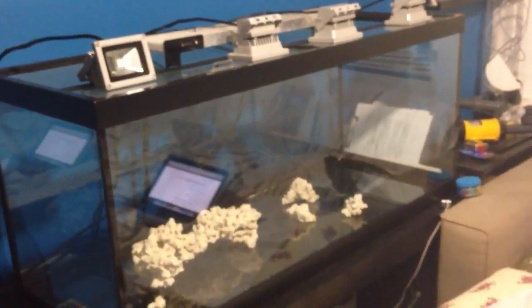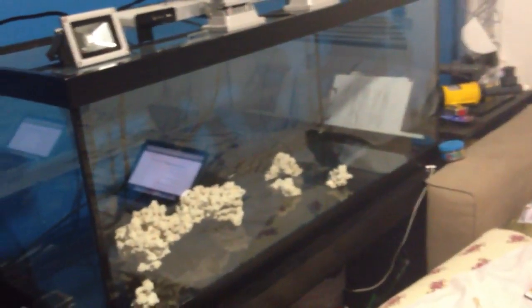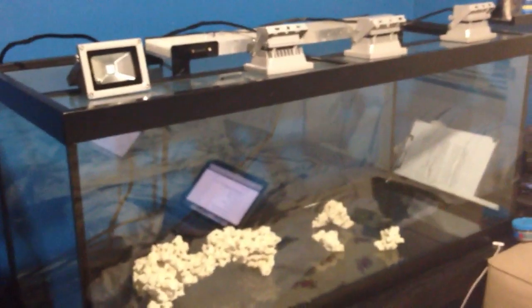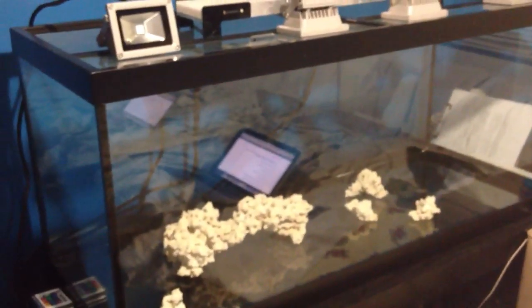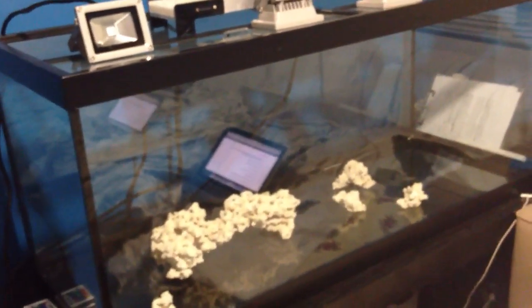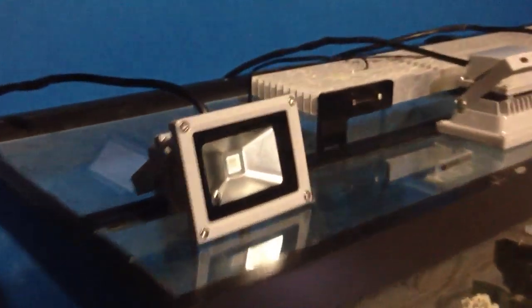My tank is empty right now — I sold all my rocks, sand is in a bucket, and the fish are at my friend's reef tank. I have a few fish in a small tank on the side until I get the new system rolling. I used half water for the longest time, and I'm going RODI all the way this time, switching my salt from Instant Ocean to Instant Ocean Reef Crystals. Hopefully that'll be a future video, but this time it's strictly on the LED flood lamps.